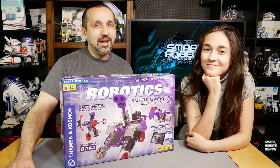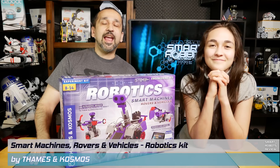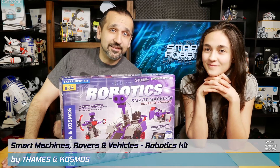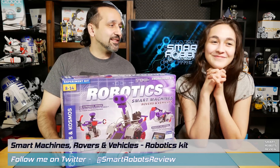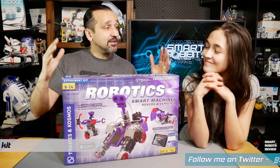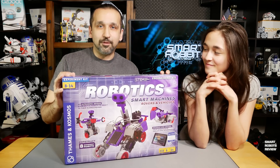Welcome back to Smart Robots Review, the show that reviews robotics and other fantastic tech from around the world and out of this world. I'm Elias, your host, and this is Elise, my co-host for the unboxings. Welcome, Elise, thank you for being here. So today we have the Thames and Cosmos Robotics Smart Machines Rovers and Vehicles — it's a mouthful.